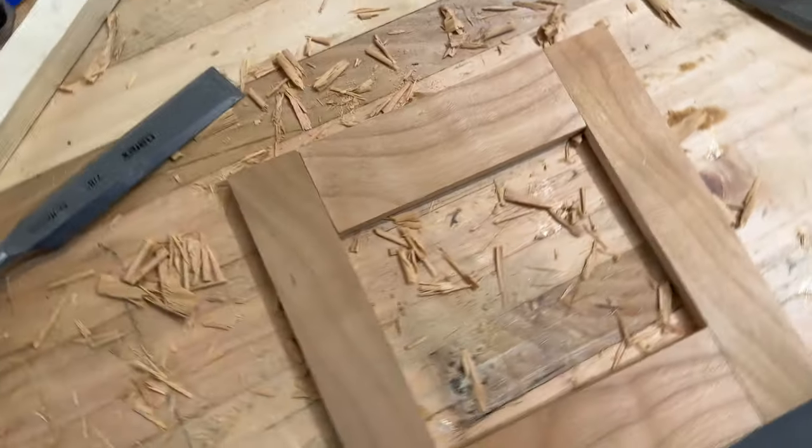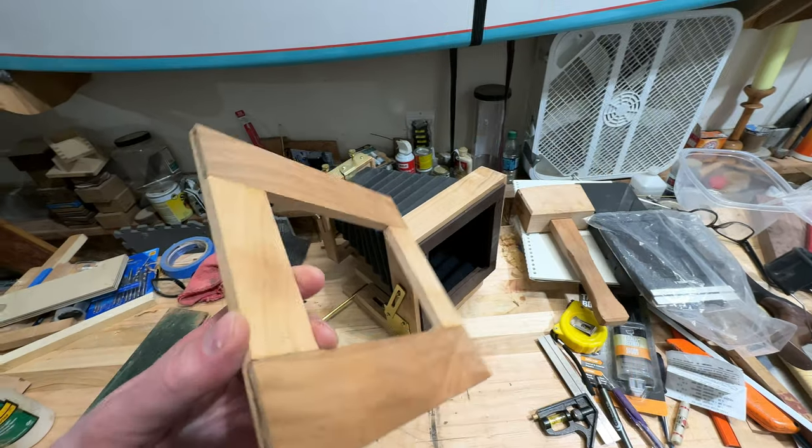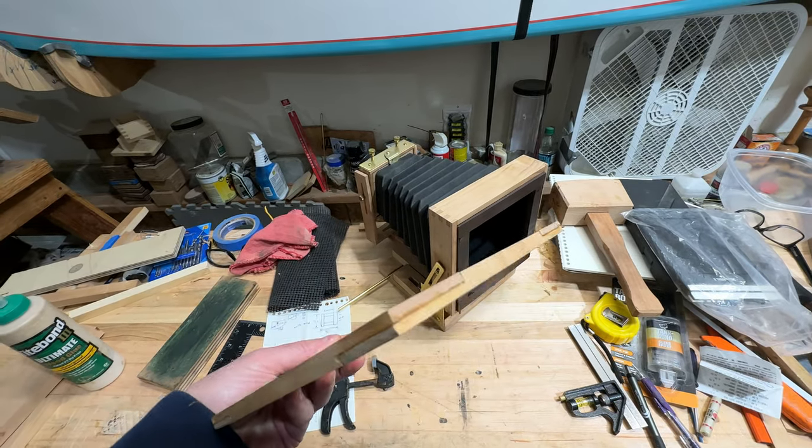It's all fit. That took a couple hours. Just took the frame out of the clamps and it looks okay.